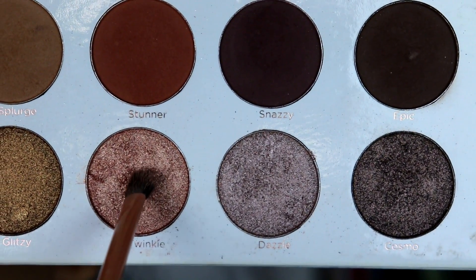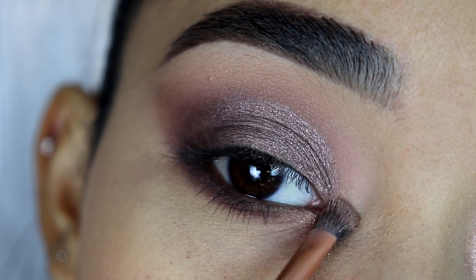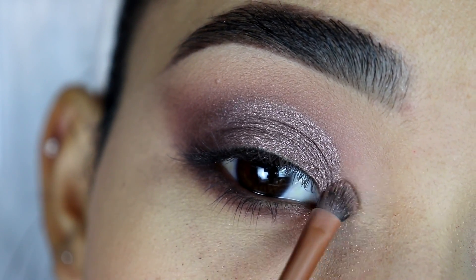Last but not least for the eyeshadow, I'm going to grab the shimmery pink eyeshadow and apply this on the inner corner using the same Real Techniques brush, just to give it a little cute pink glow.